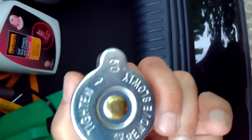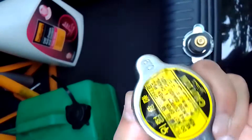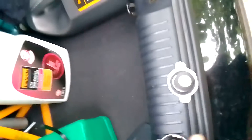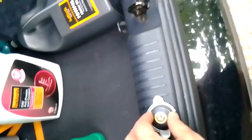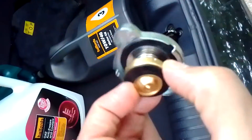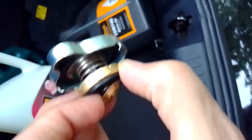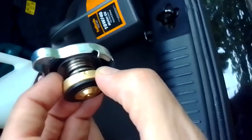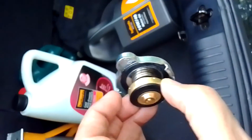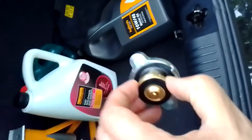Make sure you get the correct one with the 0.9 bar rating — this one is also 0.9 bar. You must get the correct pressure, because that's when it releases the valve on top. When the coolant gets compressed, coolant comes out from here, air comes out from here, and it condenses into the expansion tank. That's how it works.